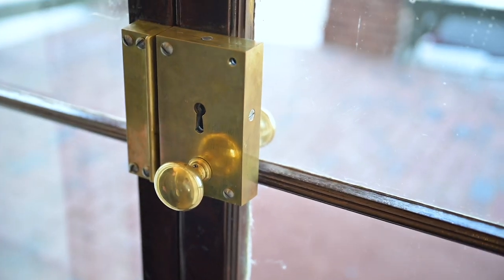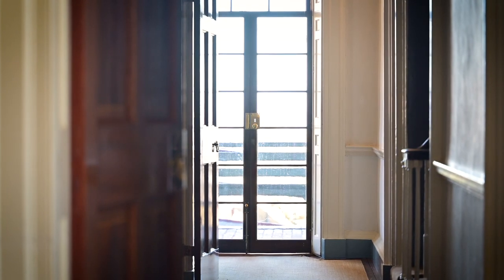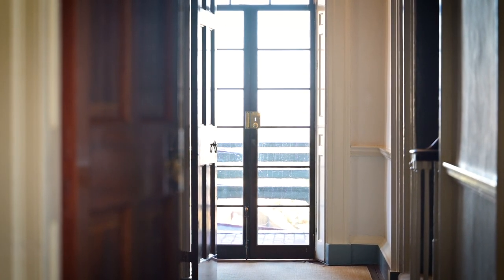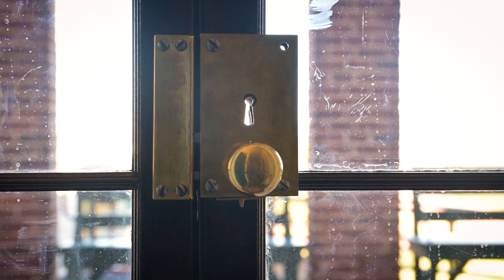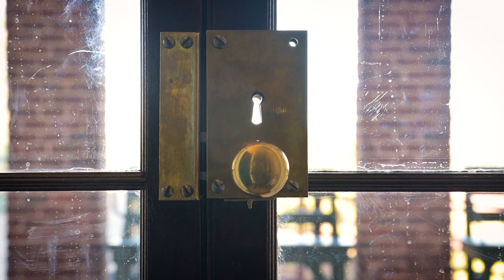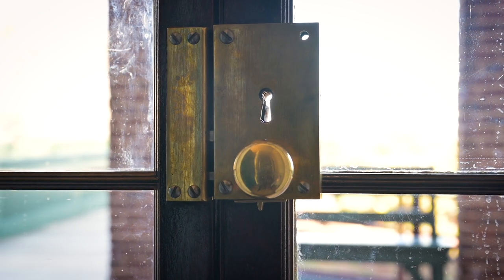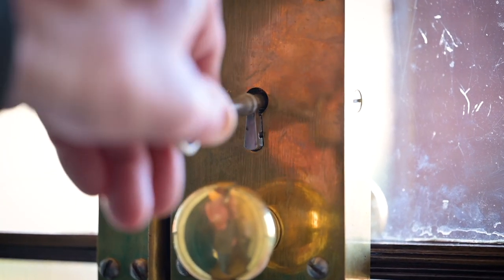This is our new reproduction rimlock. It's historically accurate to the period of the early 1800s — something that you would have found on doors at this time. Jefferson would have had these especially made. It's called a rimlock because it's mounted on the surface of the door, as opposed to a mortise lock. It's operated with a skeleton key.